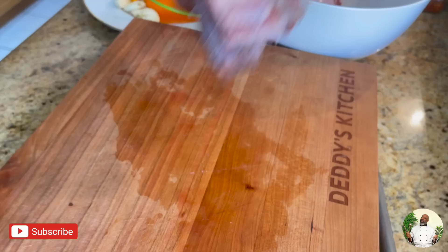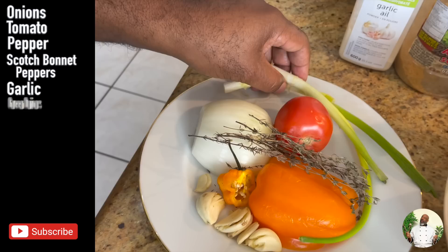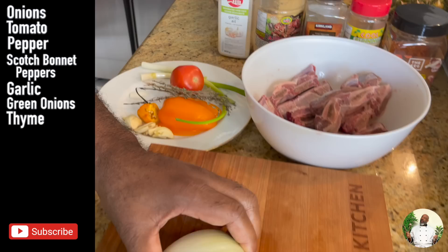Okay, and my seasoning is here. Onions, tomato, peppers, bell peppers, scotch bonnet pepper, garlic, green onions, and thyme. Alright, so I'm gonna cut them up right now.